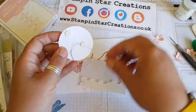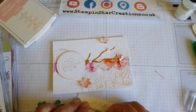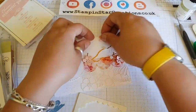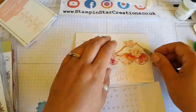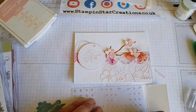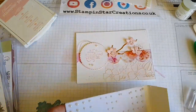Just adding some more detail to the background of the card. Popping on the sentiment with dimensionals, and using those lovely mini dimensionals — which are just so handy for the smaller dies — and popping up the blossoms on that. Finishing touches using those pearls; I think I used the medium size and then a mixture to add a bit more detail around the sentiment.